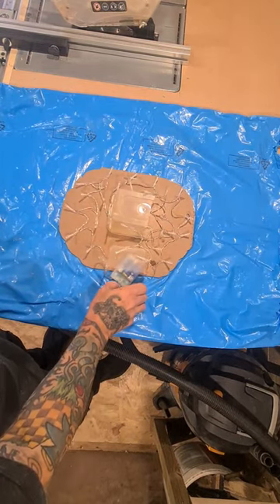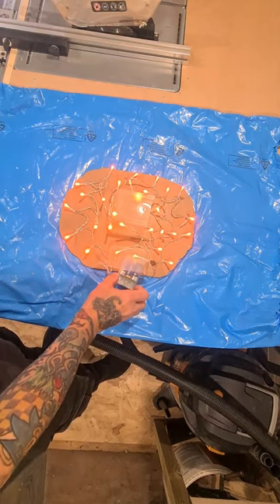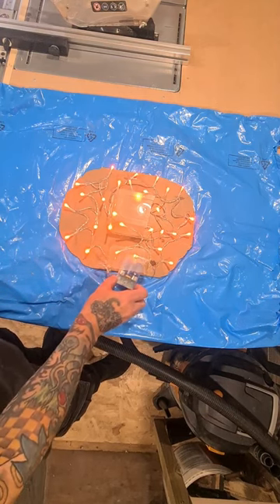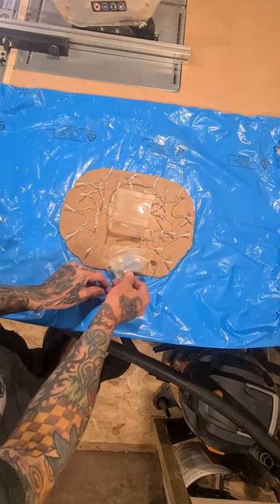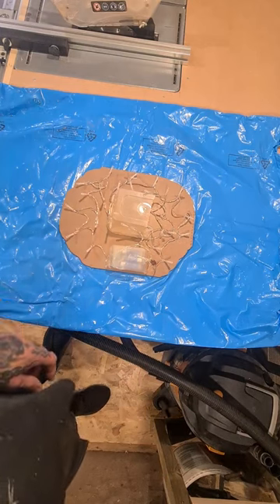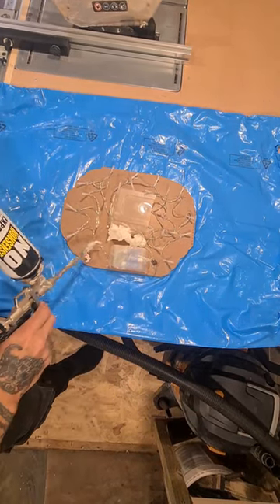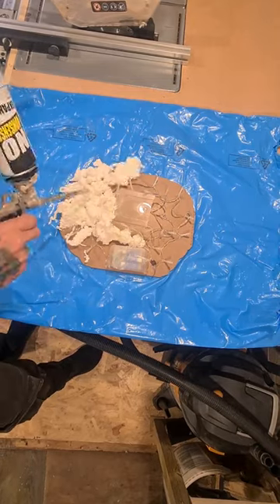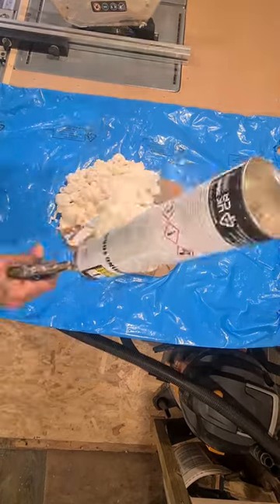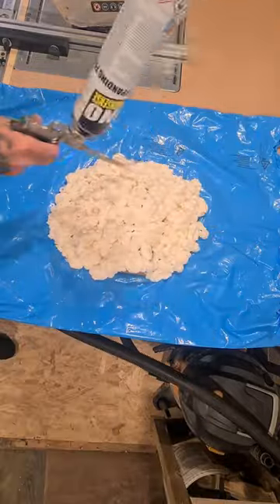There we go, let's give it a test. Yeah, I'm happy with that. Now they're all in place and glued down, I'm going to squirt some foam around to build it up lightly. Don't want it too thick so you can't see the light through it - just build it up so it looks right.